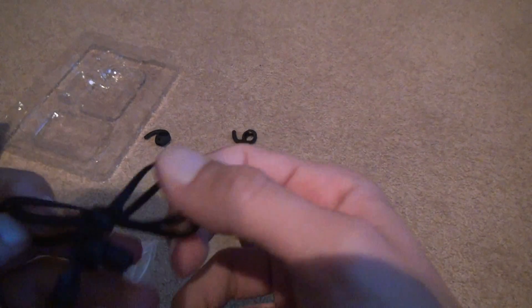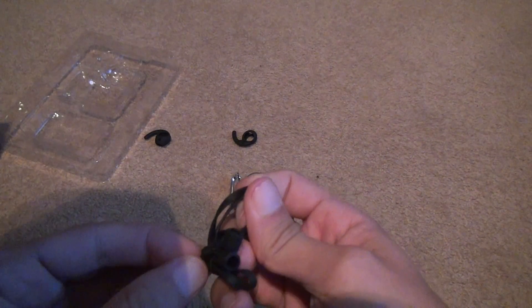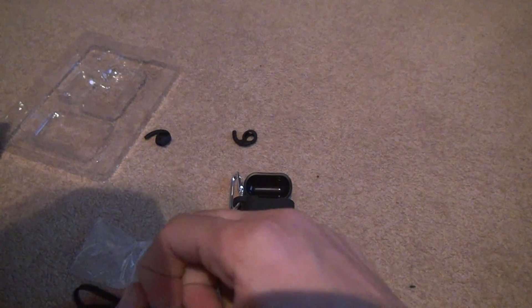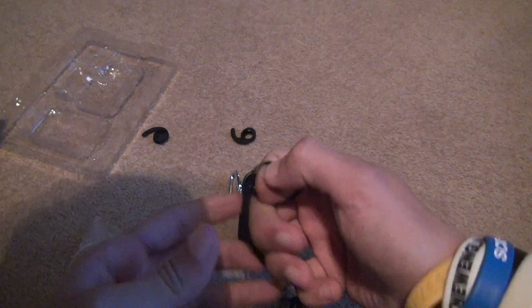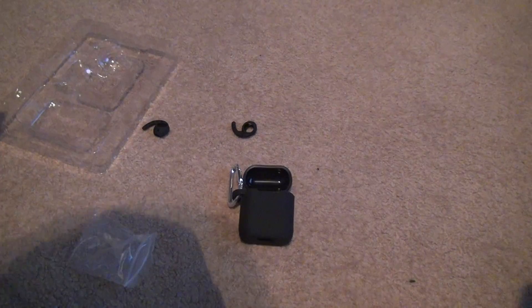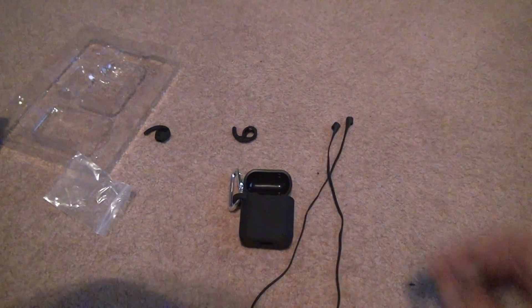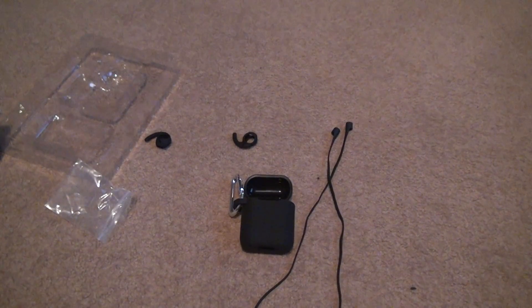Am I fighting it stupidly? I don't know. Yeah, here we go. Got that. There we go. Cut it off. So it's all one thing, and you put these things on here.